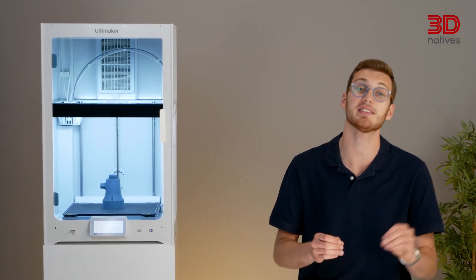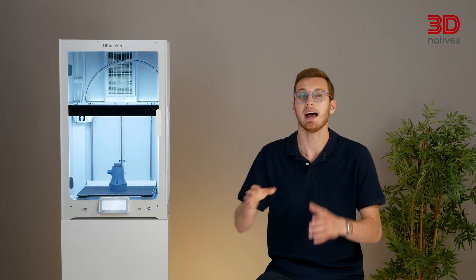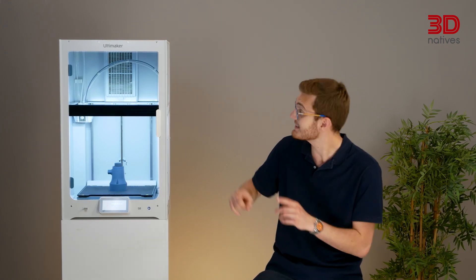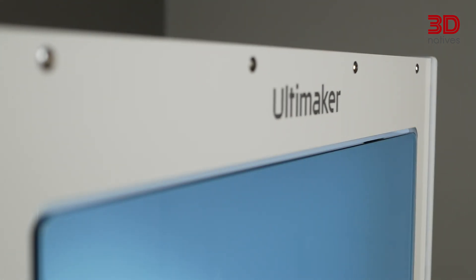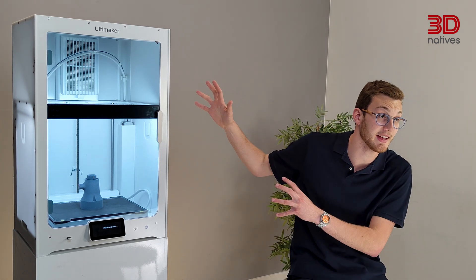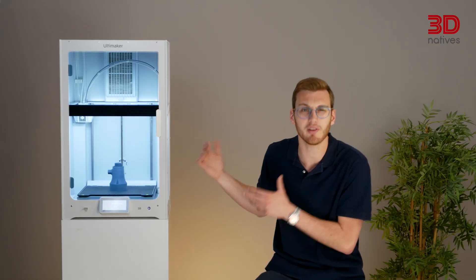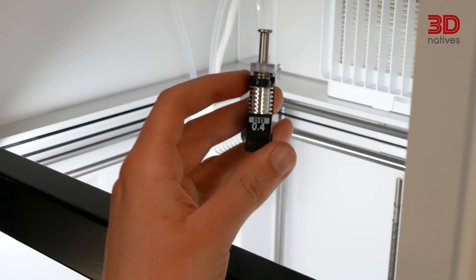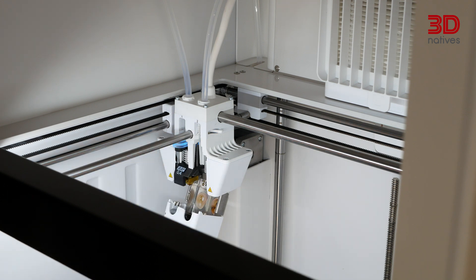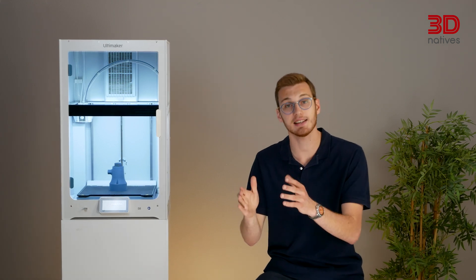Ultimaker merged with MakerBot almost three years ago, and since this merger, Ultimaker is now spelled with a capital M. You might notice the S8 still has the old logo — that's because it reuses the same front panel as the S7. New front panels with the updated logo are being made for when current stock runs out, so maybe the first few are limited edition. Like the rest of the S line, the S8 uses interchangeable hotends called print cores, so it's compatible with print cores from older models. It now also introduces the Plus version of print cores, made to extrude filament faster and consistently at high speeds.